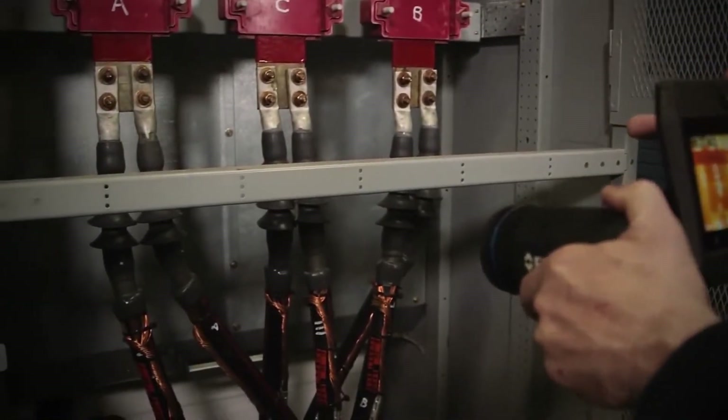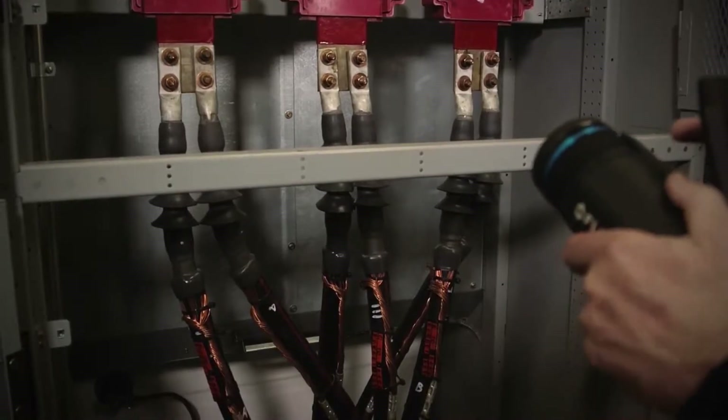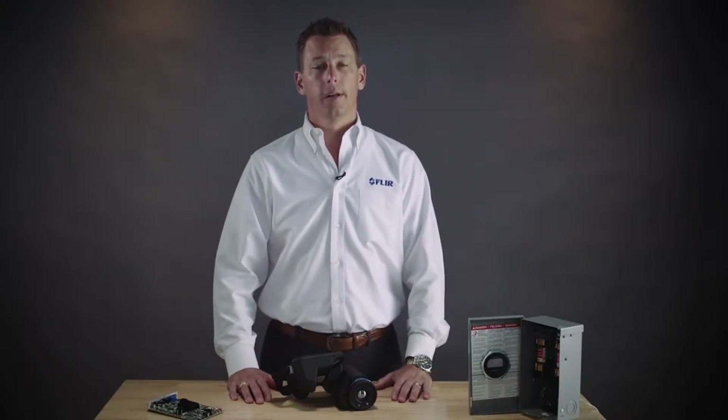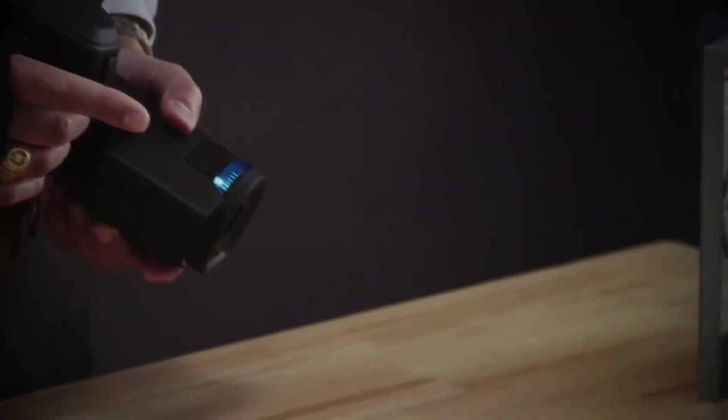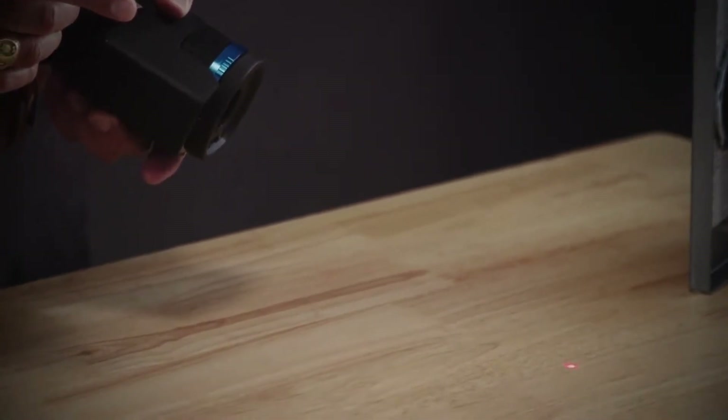The laser distance information can be used for safety as well, because it shows you how far you are from the target. The camera displays the distance measurement on screen so you can ensure you're the correct distance from the target. The laser also functions as a laser pointer so you can verify exactly where your fault is.